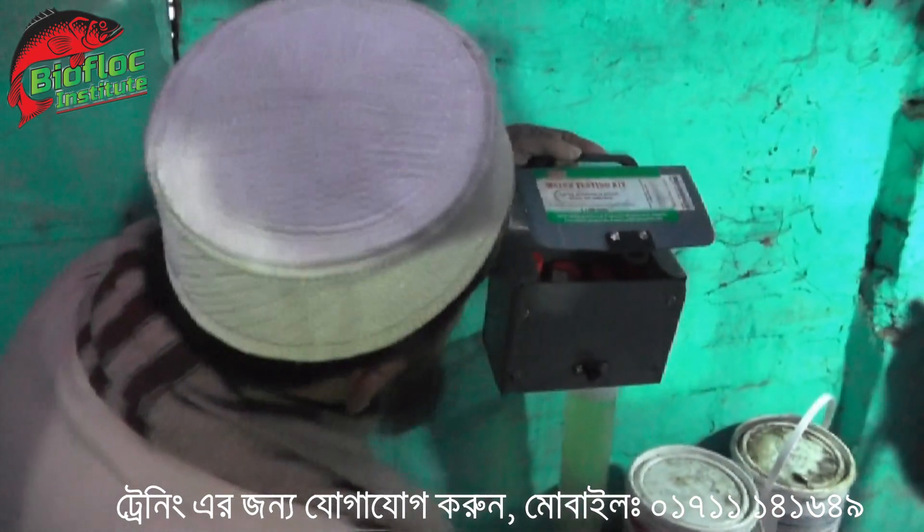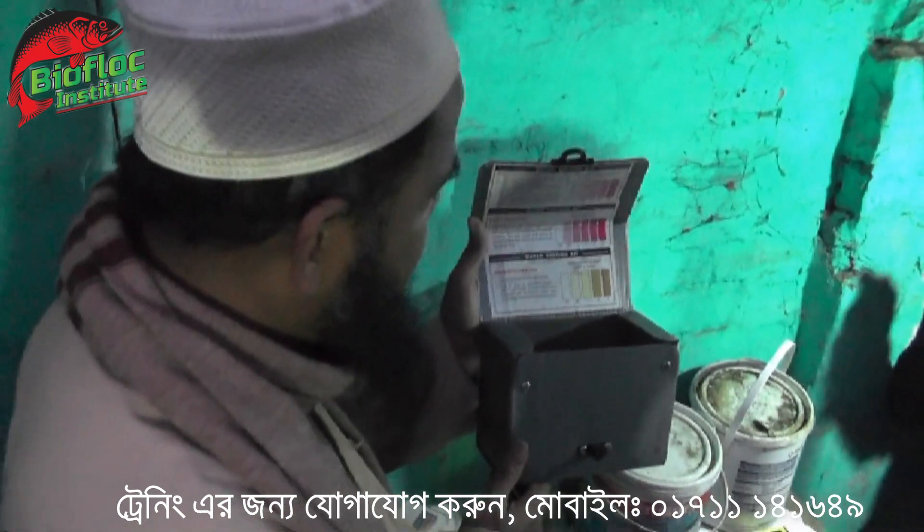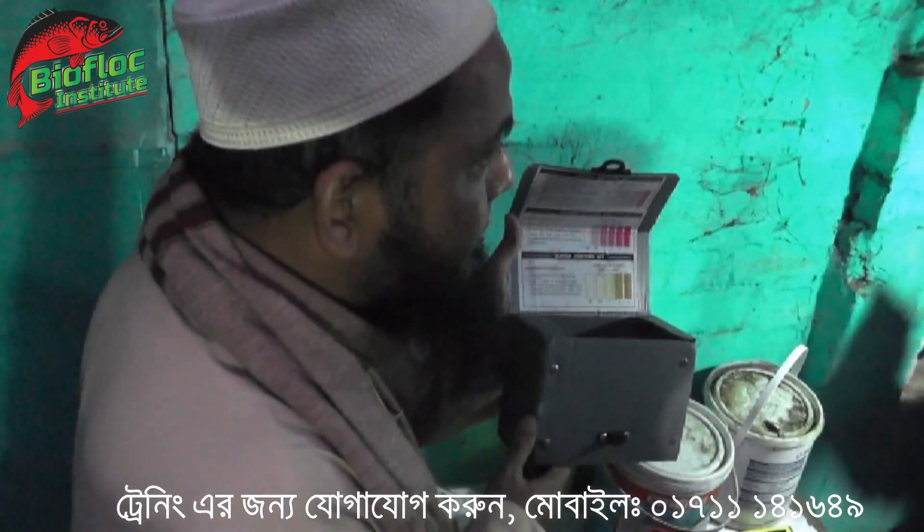Welcome to India. Good morning, my brother. I am from India. My husband is here. We are from India. He is from India. That's right.